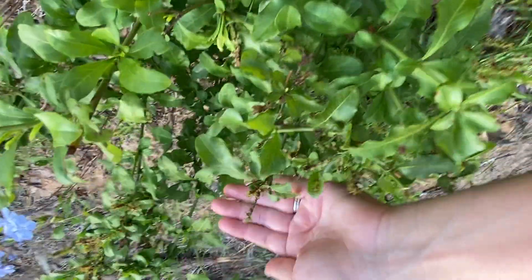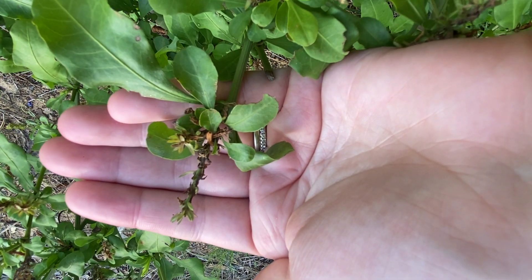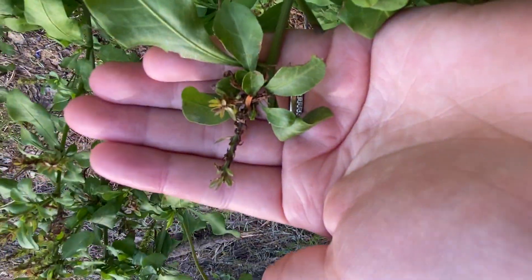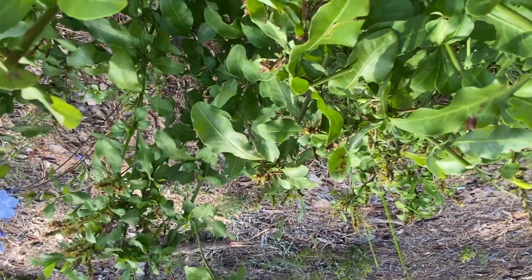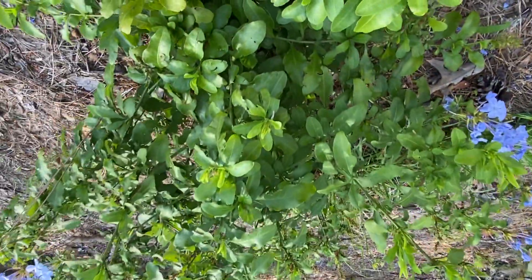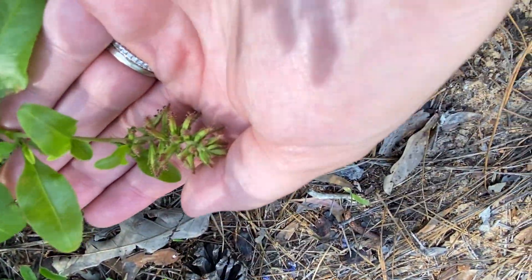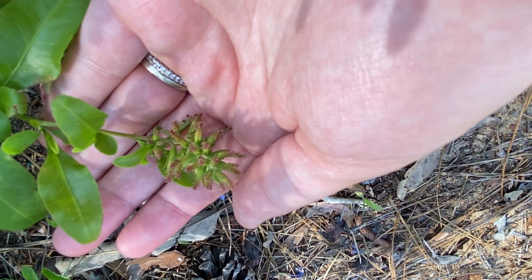I can go ahead and show you that. The spent blooms are the ones that have already bloomed out — they look like this. That is a prime example of a spent plumbago bloom. However, the blooms that are starting to emerge look kind of similar, so I'll show you one of those. Here is an example of an emerging bloom for a plumbago.